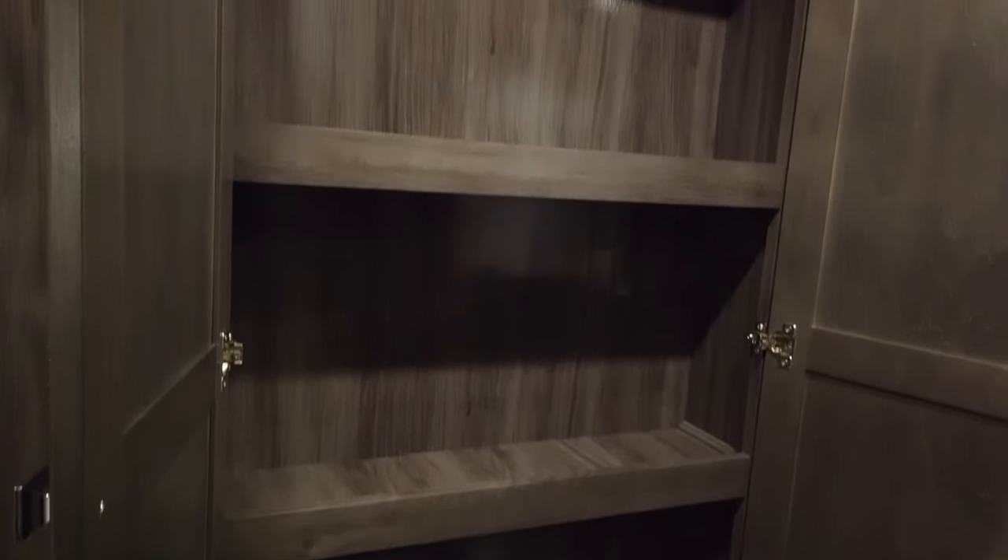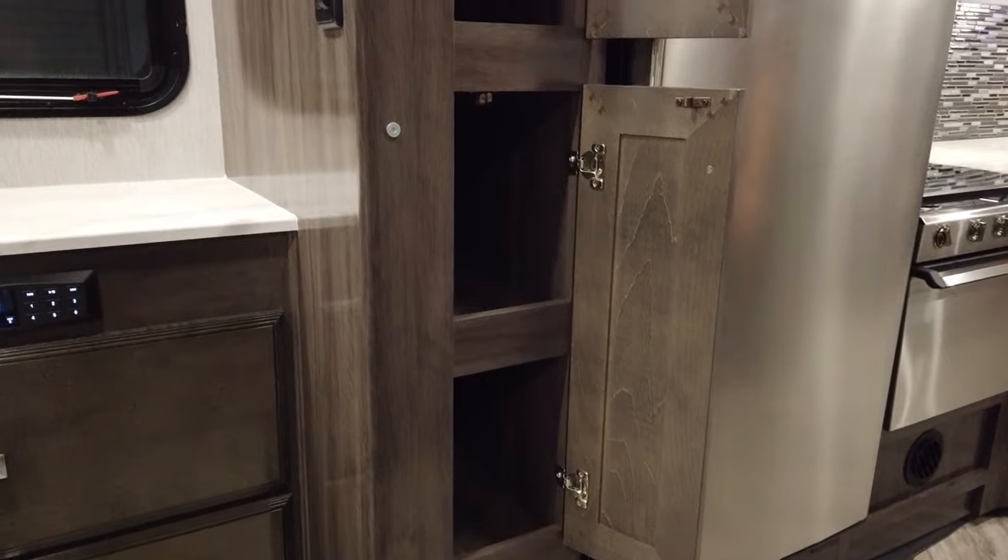Working our way back through the kitchen even further, the Invicta RW comes with multiple pantries. On the passenger side, we have a large pantry, and then directly across from that we have more pantry space.